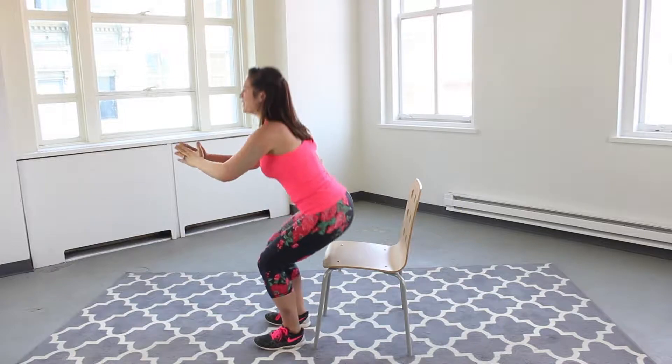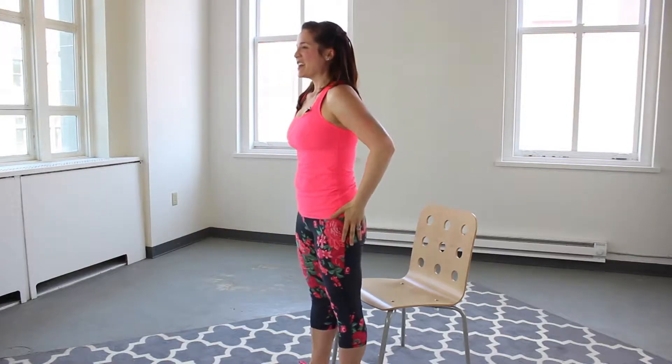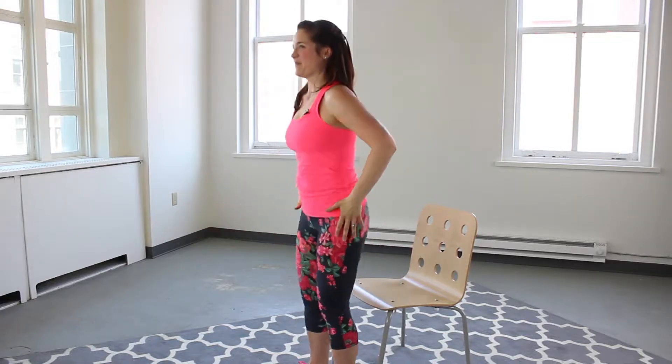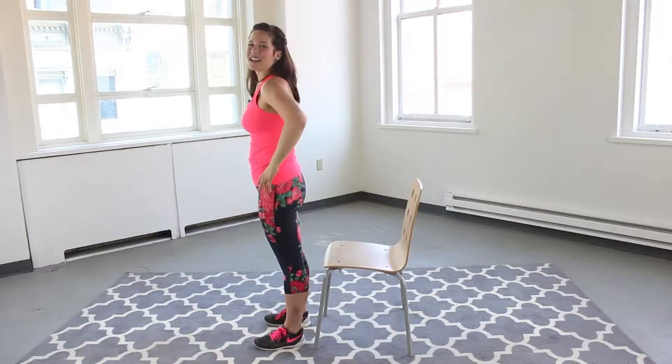We have five more — four, really squeeze at the top — two and one. Excellent job.